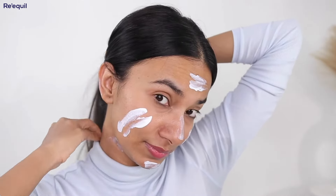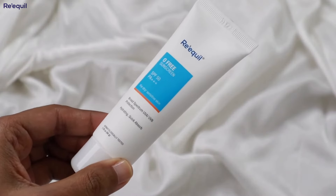It's the one which is free from all the harmful chemicals. Don't forget your ears and back of the neck. It is super easy to blend and doesn't leave white cast on your skin. In today's video, I'm going to talk about Reql's newest launch, the O-Free Sunscreen. And I'm super excited to talk about this product because it's not just any sunscreen, but it's the one which is free from all the harmful chemicals like octocrylene, octanoxate and oxybenzone. Let's dive in and explore this amazing product together.